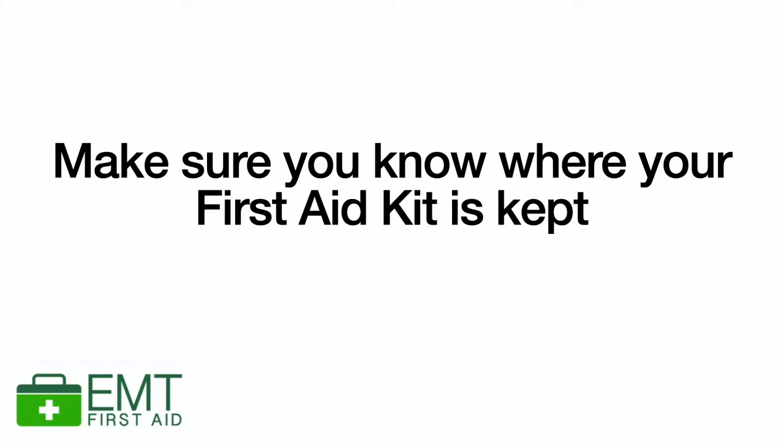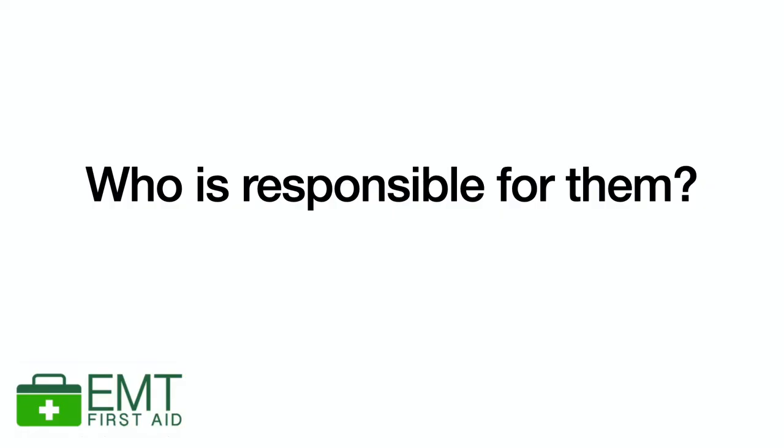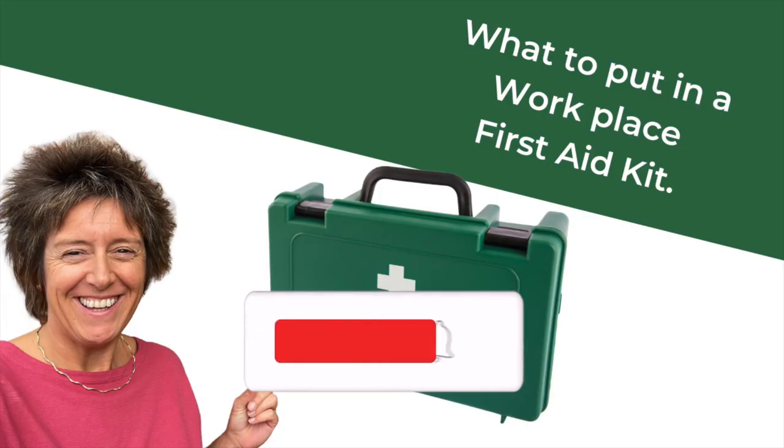What I'd like you to do now is go into your workplace and find your first aid kit. Do you know where it is? Is there enough in your workplace? Are they easily accessible? Who is responsible for filling them up? Who checks that the contents haven't exceeded their expiry date? Just make sure you know where your workplace first aid kit is so that in an emergency you can go and get it quickly.